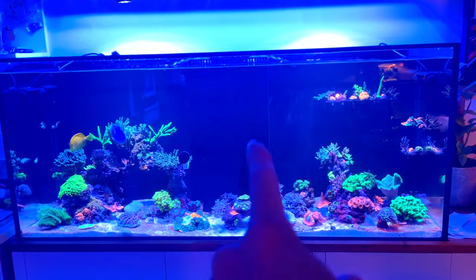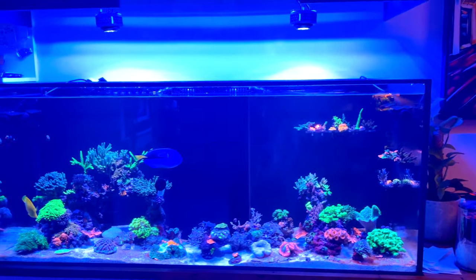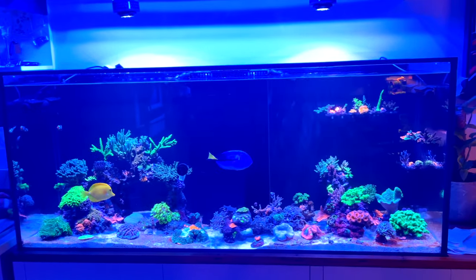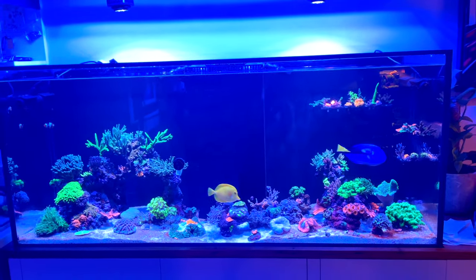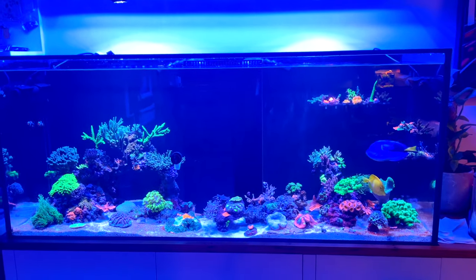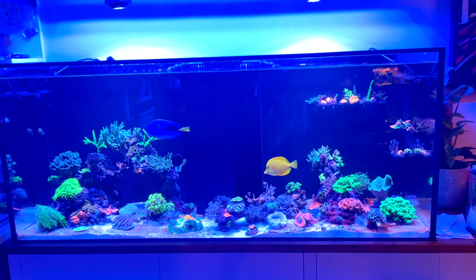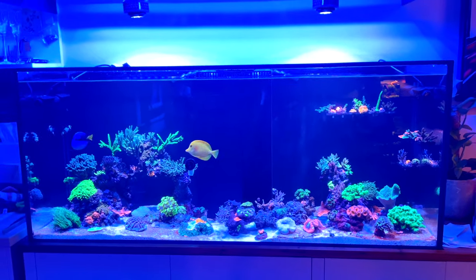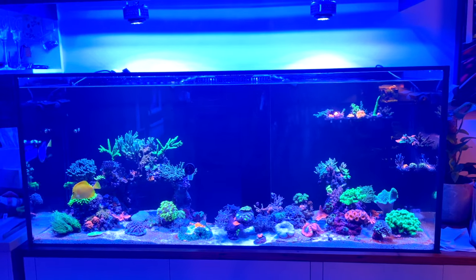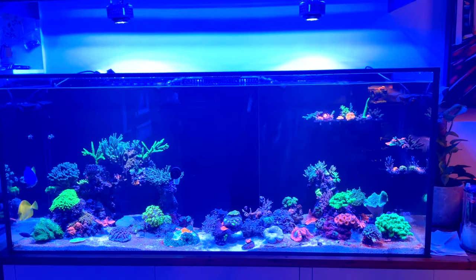This section of the tank and this section here are looking great, but all of this through the middle is a work in progress — there's going to be new rock structure all through here. I also love that there's so much extra swimming room for the fish — they just look so much better, and there's room to add more fish. Let me know what schooling fish are your favourites, because I'm thinking maybe chromis and anthias, but I'd be keen to hear your thoughts on what else I can add.